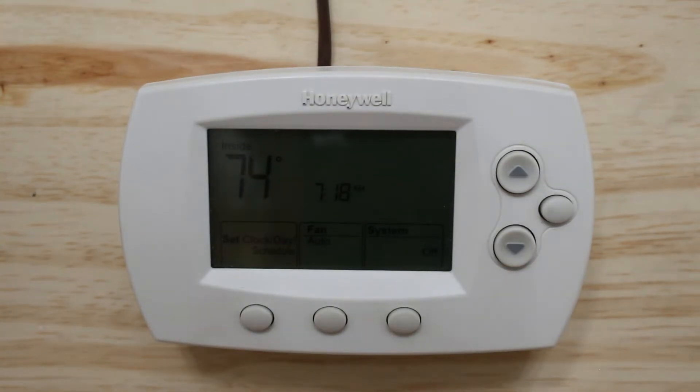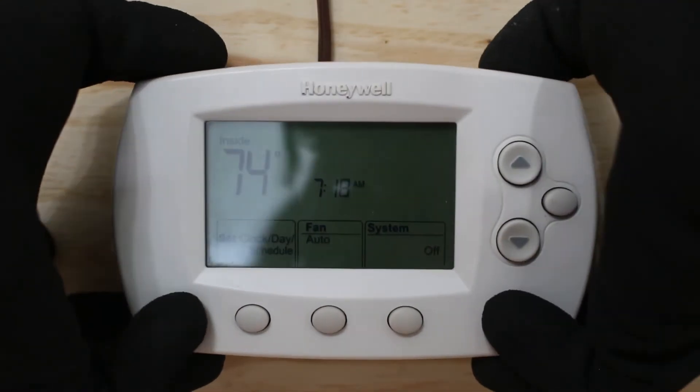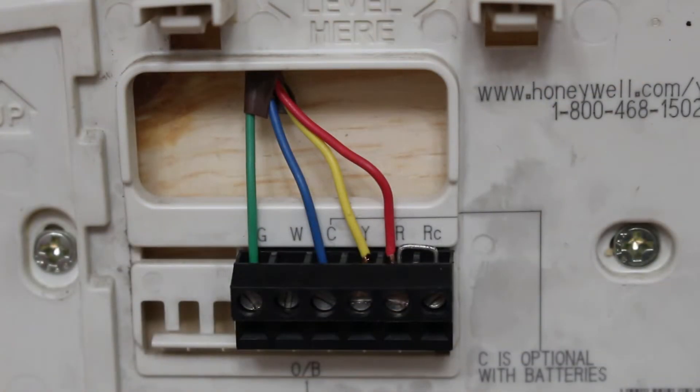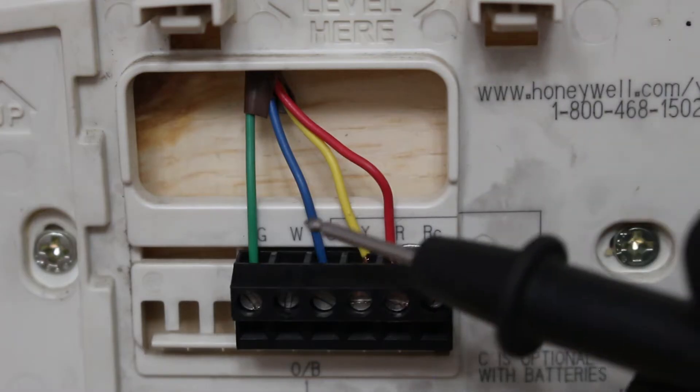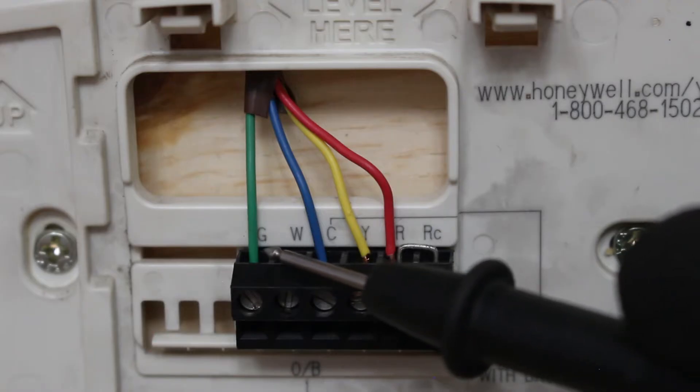Let's begin our lesson by taking off the face plate and seeing the insides. Once you take off the face plate you now have access to all the wiring and terminals. Starting from the left, our G terminal is going to be our fan motor — specifically our indoor fan motor or our evaporator fan motor.